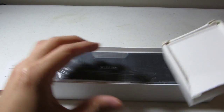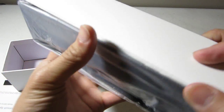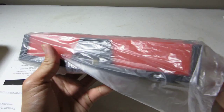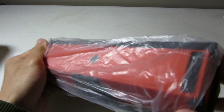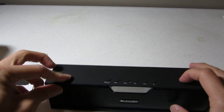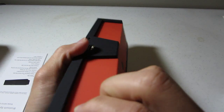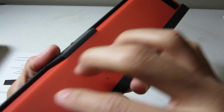This looks like a bigger speaker than some of the ones I have seen. It has a hard, silicone, plastic-y feel — more plastic than silicone.